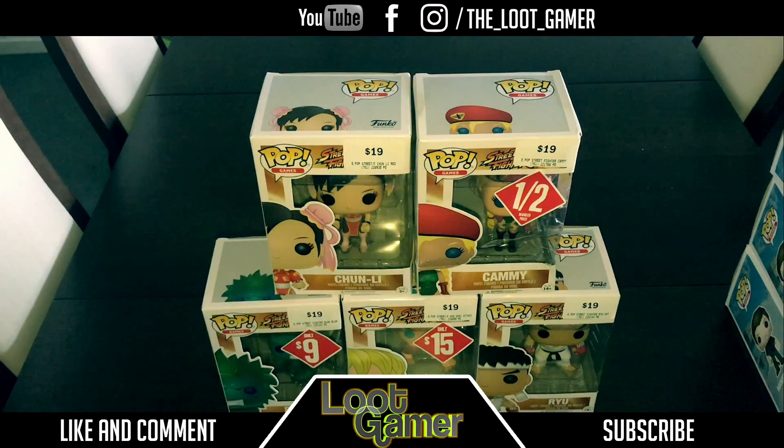How we doing guys? Hello Gamer over here and I got a beautiful Street Fighters collection Pop Vinyls that I got these bad boys from EB Games again and I'm loving them. I thought I'd do a bit of an unboxing to show you guys how awesome these are.